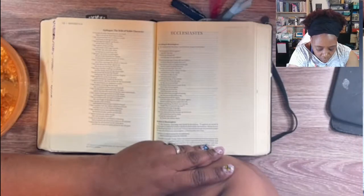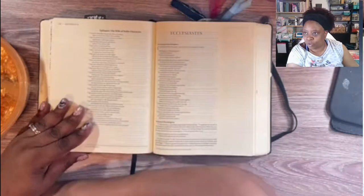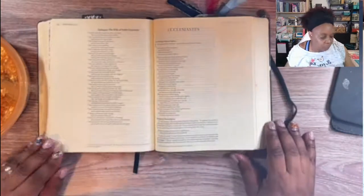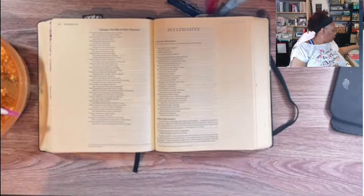'Honor her for all that her hands have done and let her works bring her praise at the city gate.' And that's Proverbs 31. I'm going to go ahead and share the technique.